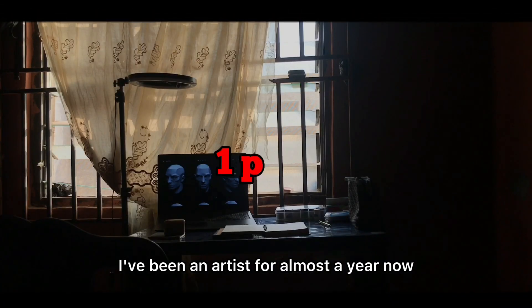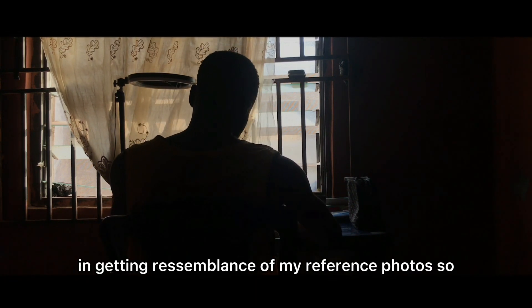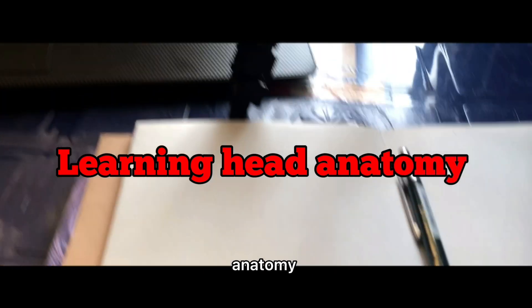I've been an artist for almost a year now and I really have improved a lot, but I still have a problem getting resemblance from my reference photos. After a lot of frustration, I decided to swallow my pride and go back to the basics — learning anatomy.